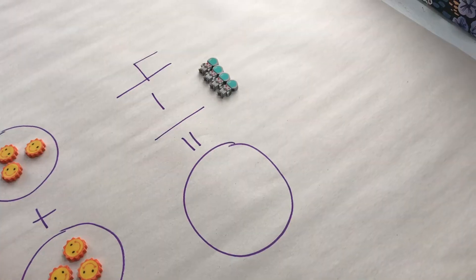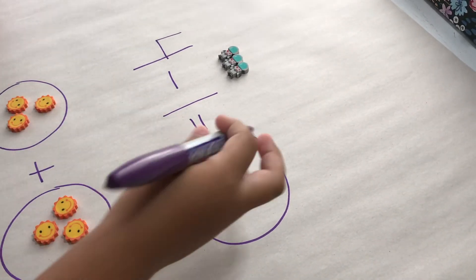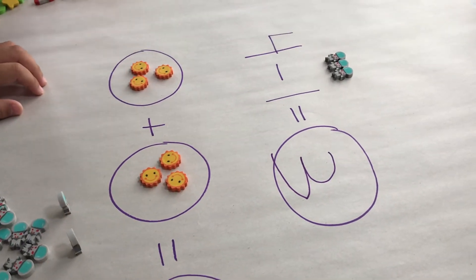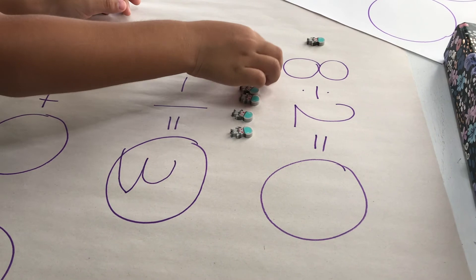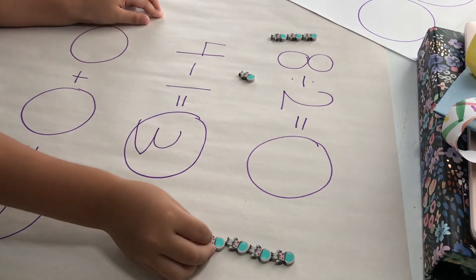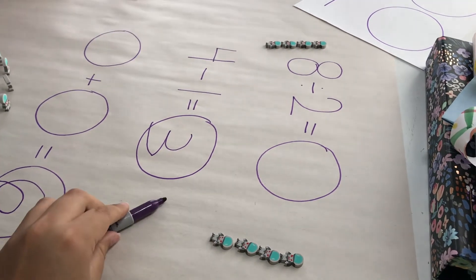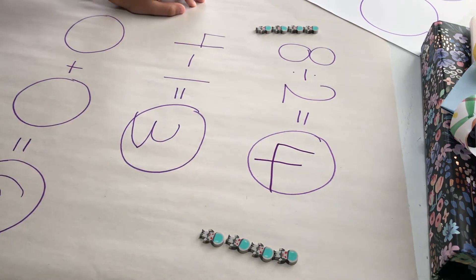You can also introduce addition and subtraction, and even division and multiplication with your older ones. For addition and subtraction, I just want him to be able to show me what is happening in the equation. So for four minus one, I have him set out four little erasers, and then — what does minus one mean? I have him take one out and then count how many are left. For addition, how many do you have together? For your older ones, you can do multiplication and division using these mini erasers — it puts a visual on what they are learning and they're more likely to remember it. So eight divided by two: eight is the number you start with. Divided means you break it into different groups. Two is the number of groups. How many will you have in each group? That's your answer. It's really easy to show with these mini erasers.